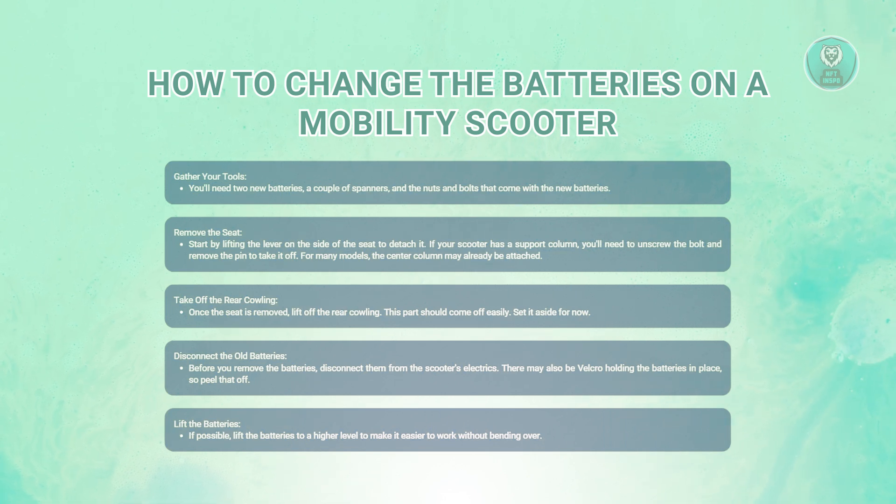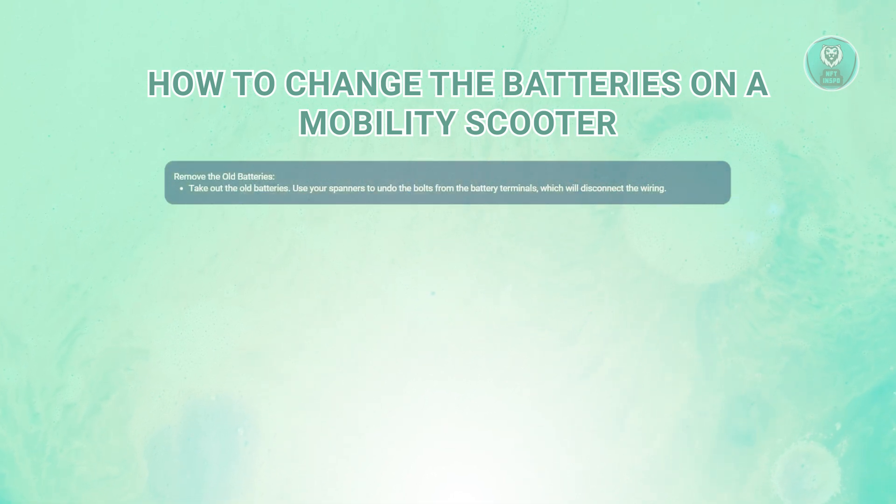It's also a good idea to lift the old batteries to a comfortable height if possible — this will make it easier to handle the next steps without straining your back. Go ahead and take out the old batteries. Use your spanners to undo the bolts from the battery terminals and disconnect the wiring. Keep track of which terminal is which: red for positive and black for negative, to avoid confusion later.